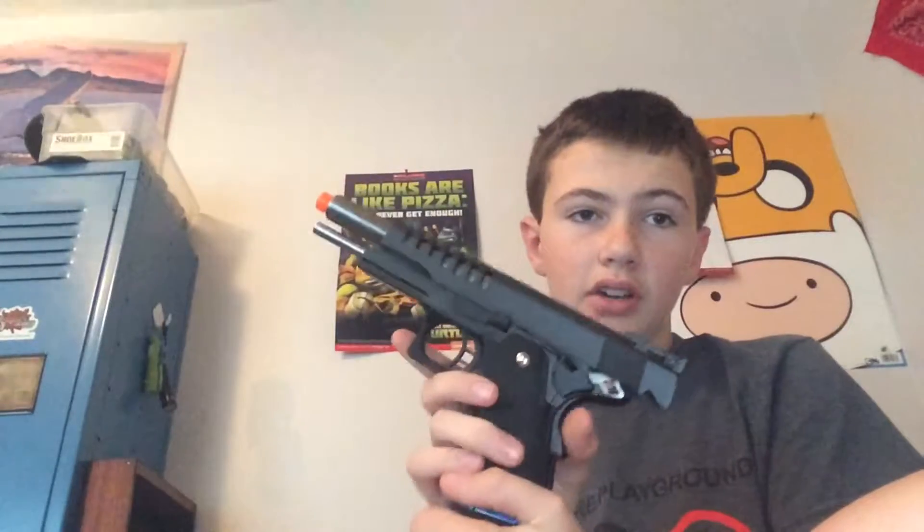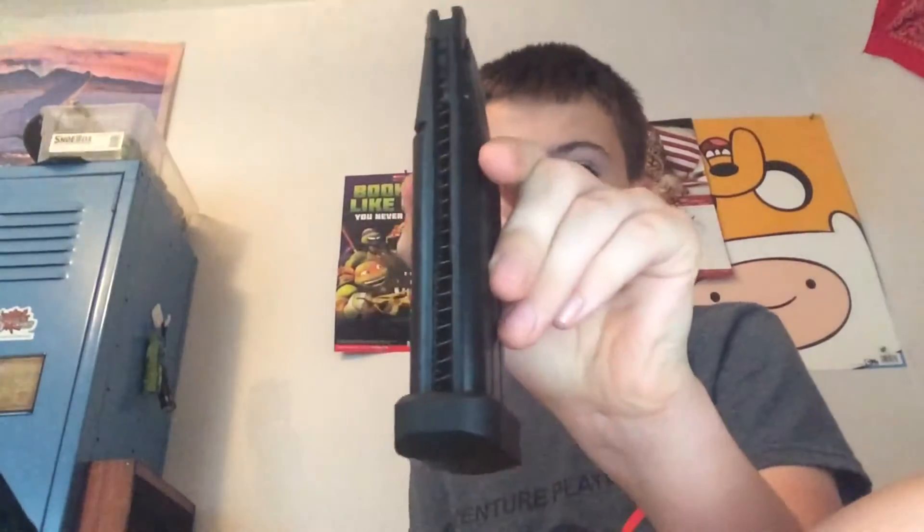This is the airsoft gun. I'm just going to pump a little bit of gas in — this is how it usually is. It's pretty strong. Here's the clip; it's just your normal clip. It's a simple 1911.